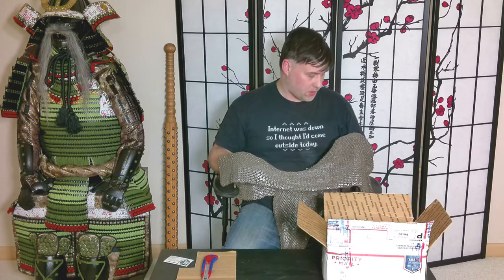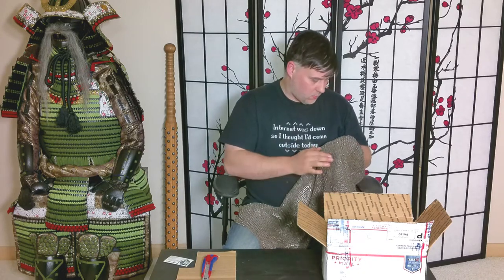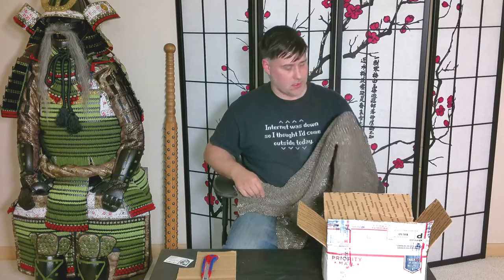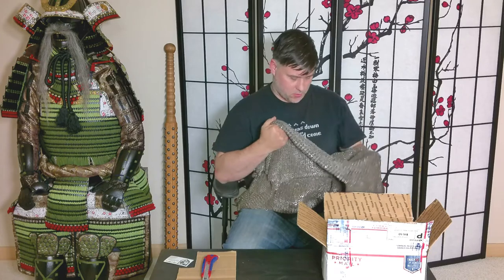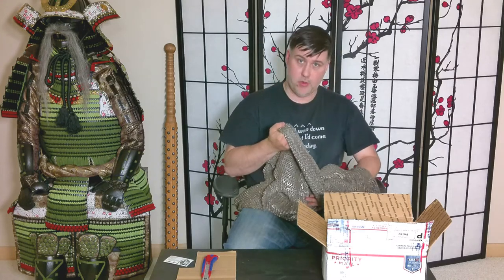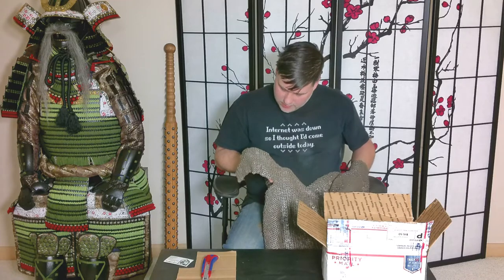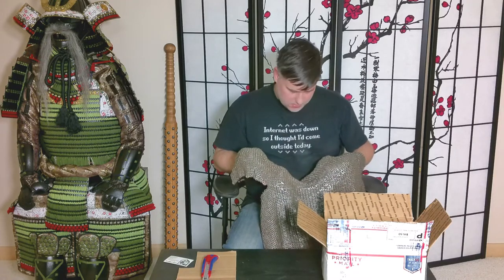Now the links look pretty good. Everything is closed up really well. I do spot one trying to come open here, which is not unusual for this particular type of mail, especially with this many rings. As far as I'm aware, this is actually made in India, and as far as Indian quality standards go, this seems to be better than their usual offerings. Just flipping through here — everything is looking good.